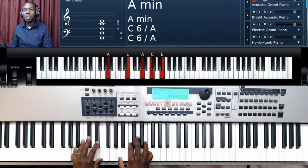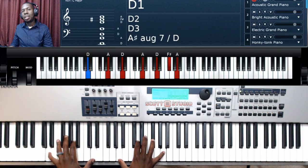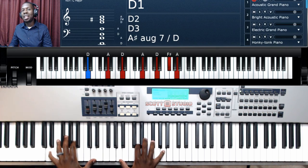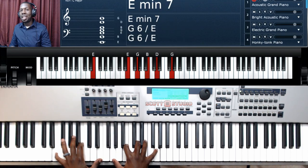We have a D major chord: A, D, F-sharp, and A — or it could be A, D, G-flat, and A, whichever. And we also have an E minor seven chord: E in the bass, E, B, E, and a G chord at the top — G, B, and D.